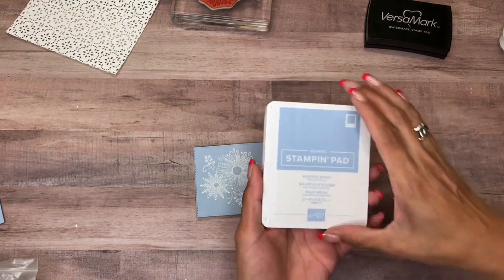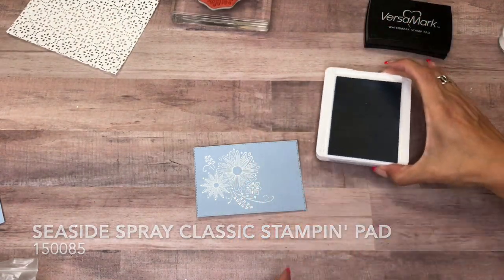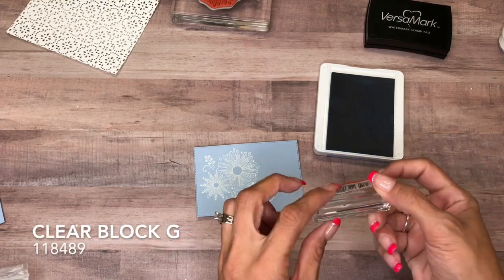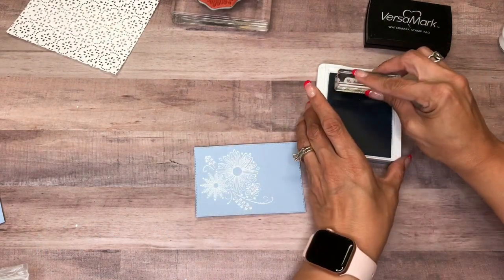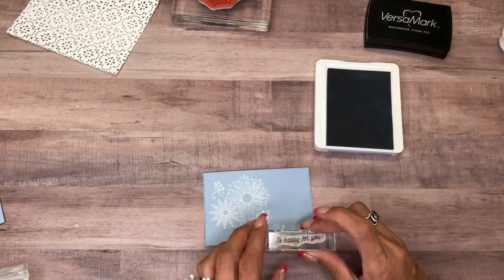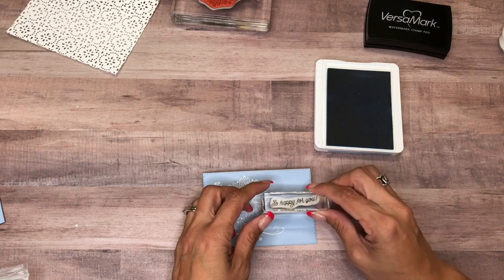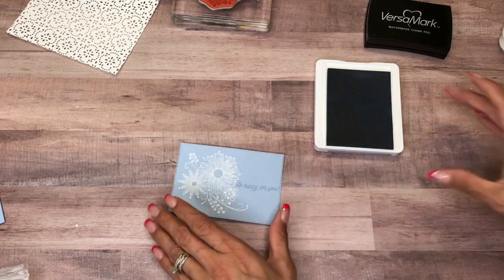And now I have the Seaside Spray Stamp Pad and I have the sentiment mounted on Clear Block G. I really wanted it to be tone on tone. So just like that.